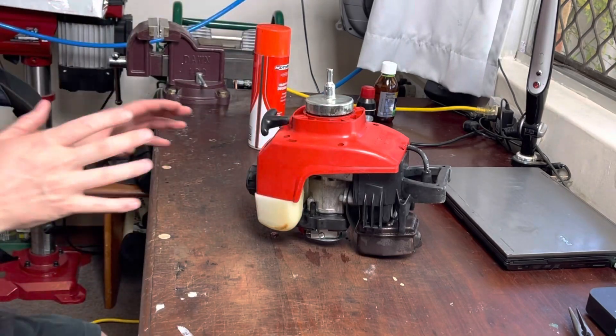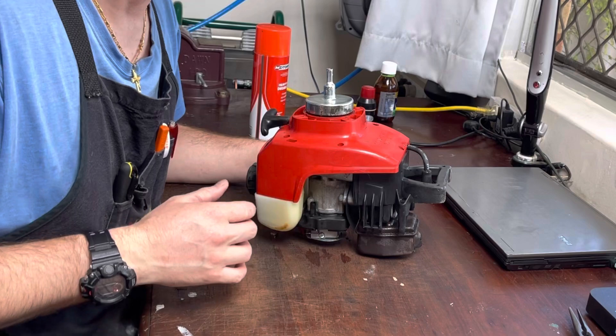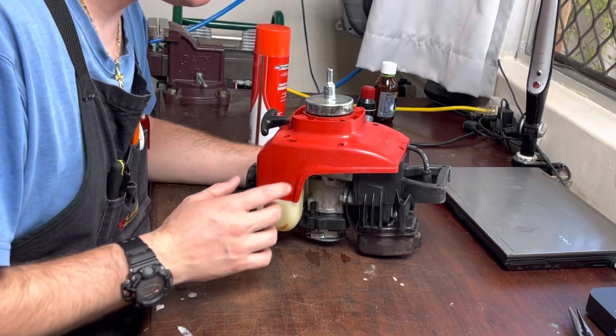I'm acutely aware that the people watching this have probably just straight gassed their machine and they want a quick fix. They don't want to be watching a 40-minute video, so that's what I'm going to give you.